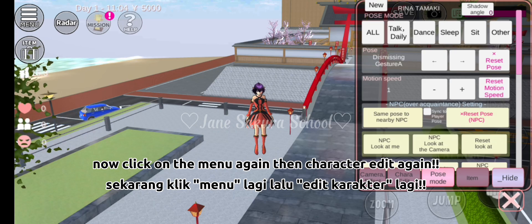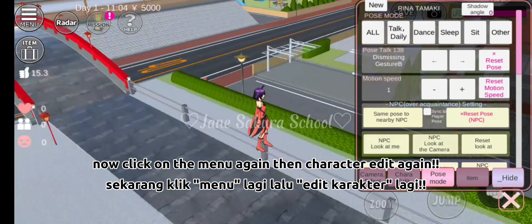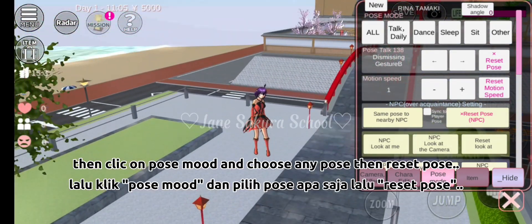Now click on the menu again, then character edit again. Then click on pose mood, choose any pose, then reset pose.